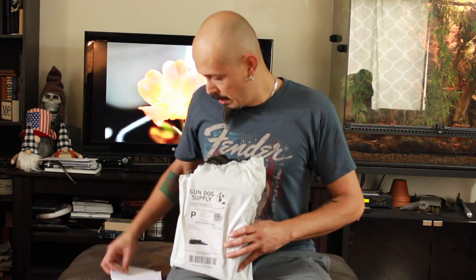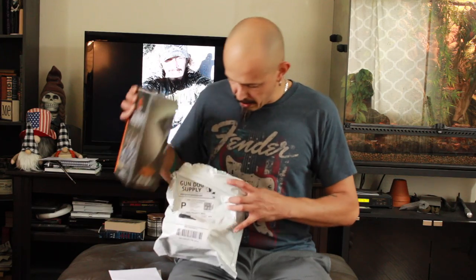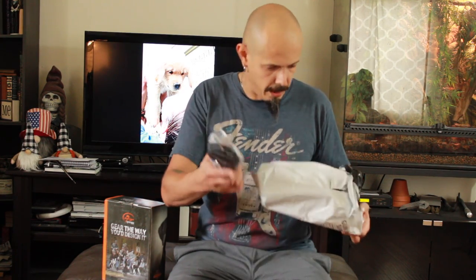The first thing we got here is the receipt. We have a couple more goodies — I got a training DVD on obedience for e-collars, which is super cool. And we have, oh wow, they include a 15-foot check cord, which is really, really nice.